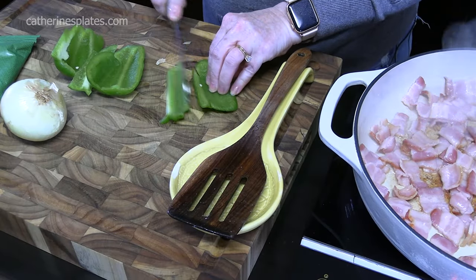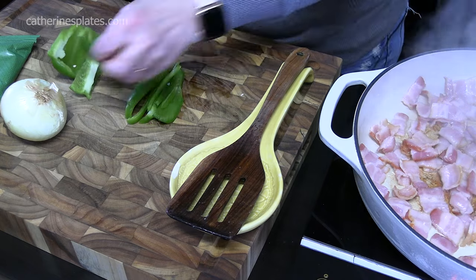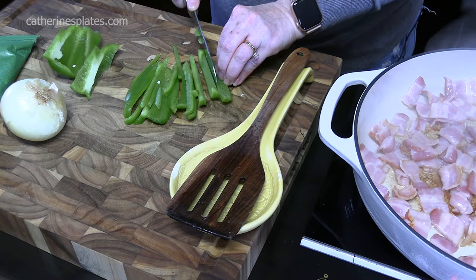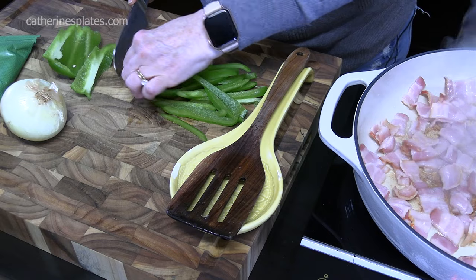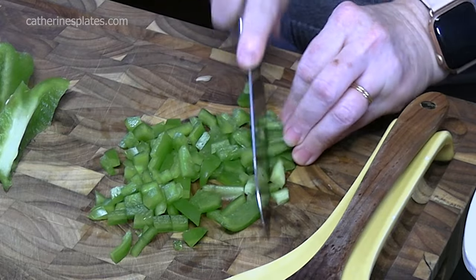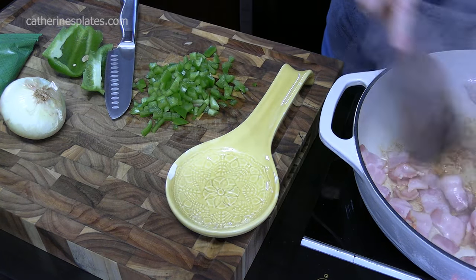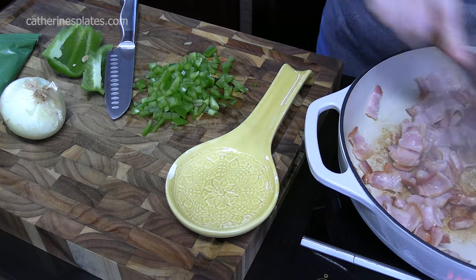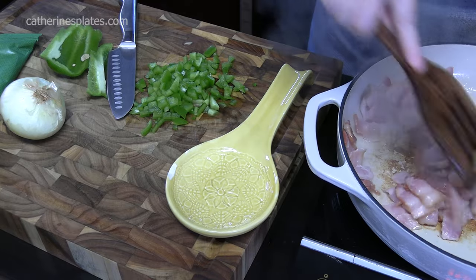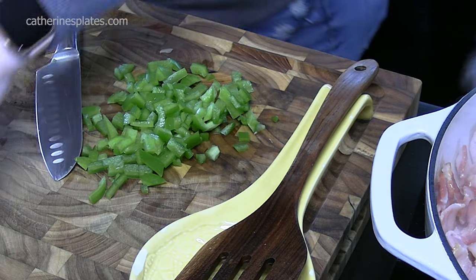We're just going to cut strips off the four sides of the bell pepper. Now, if you want to use different colored bell peppers, you can do that — it'll give a nice color to the dish. I'm going to turn these around and just run my knife through the strips to make small dices. Make sure you keep an eye on your bacon. This will wake up everybody in your house! I think that's how many bell peppers I'm going to put in, and then I'm just going to cut up my onion.